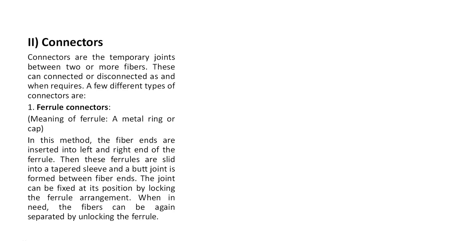A temporary joint is like switching on the light in a room - the electric current passes through the wire and the tube light turns on. When you leave the room and switch off the light, the connection is broken. So connectors are temporary joints that can be connected or disconnected as required.